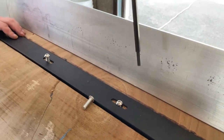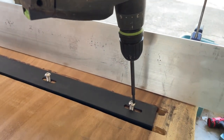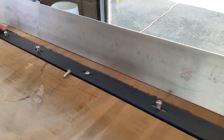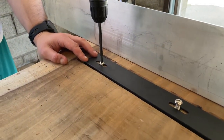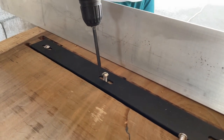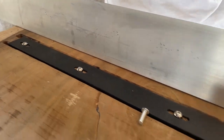You place the C-channel and then put the screws in — these are Allen head screws. You put the center one in very tight and the ones on the ends you just snug. We adjusted that a little bit off camera with a T Allen key.